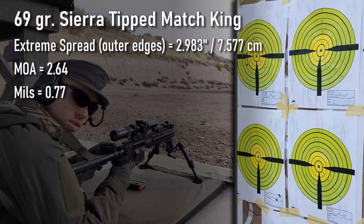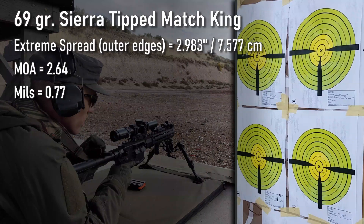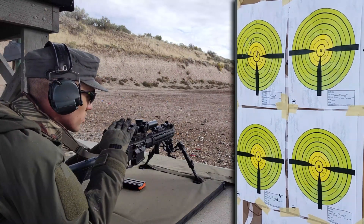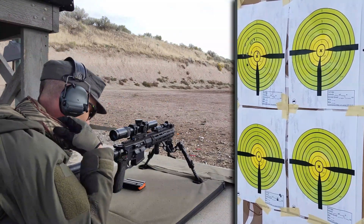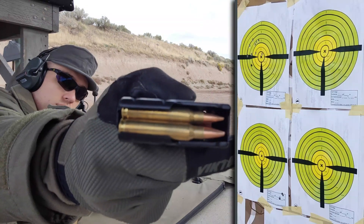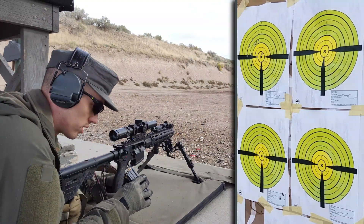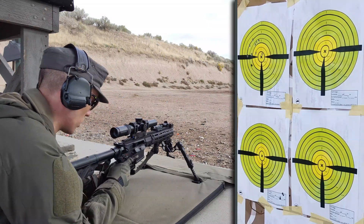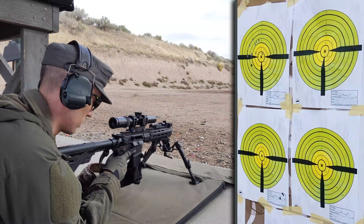That was the 10 Sierra Tip Match Kings — all seemed good on my side as far as what I was doing. I'm going to switch now and shoot the next group at the top right target. The next bullet I'm firing is 69 grain Barnes Match Burners, which tend to shoot pretty well in a lot of rifles in my experience, so we'll see how they do in this one.